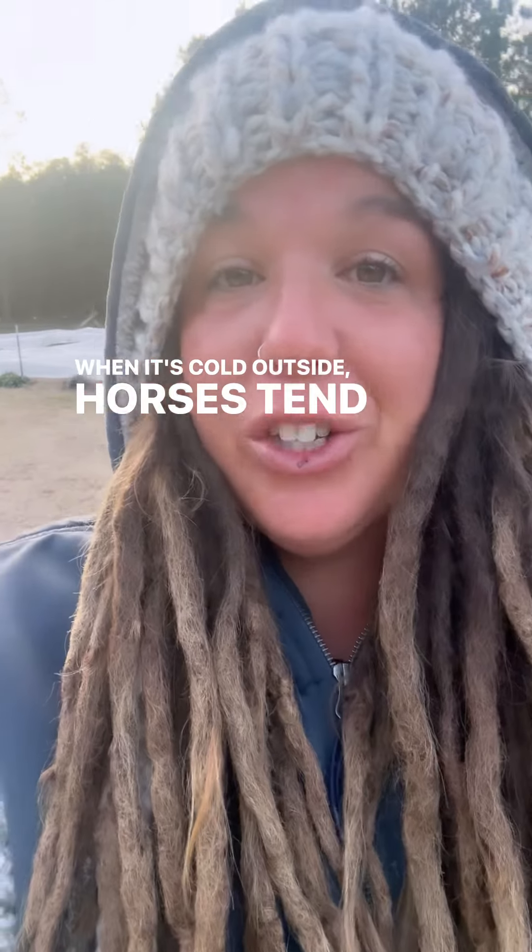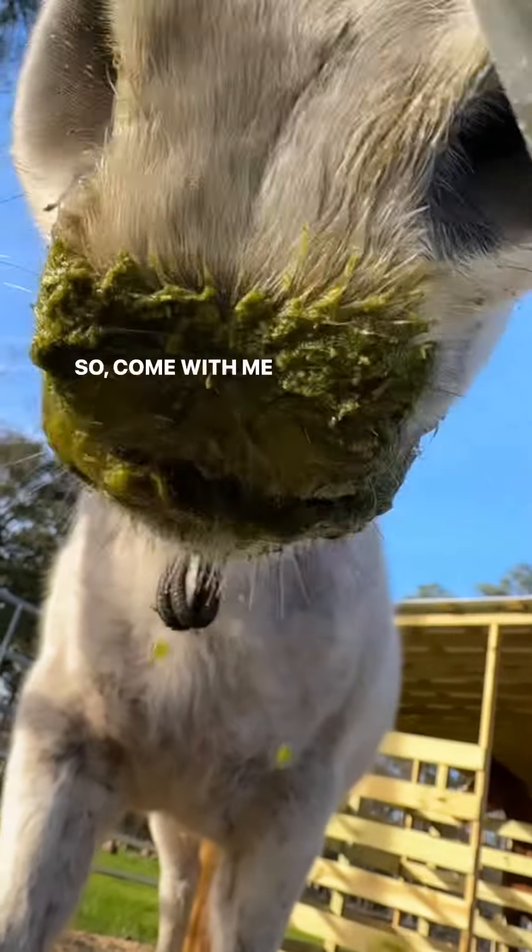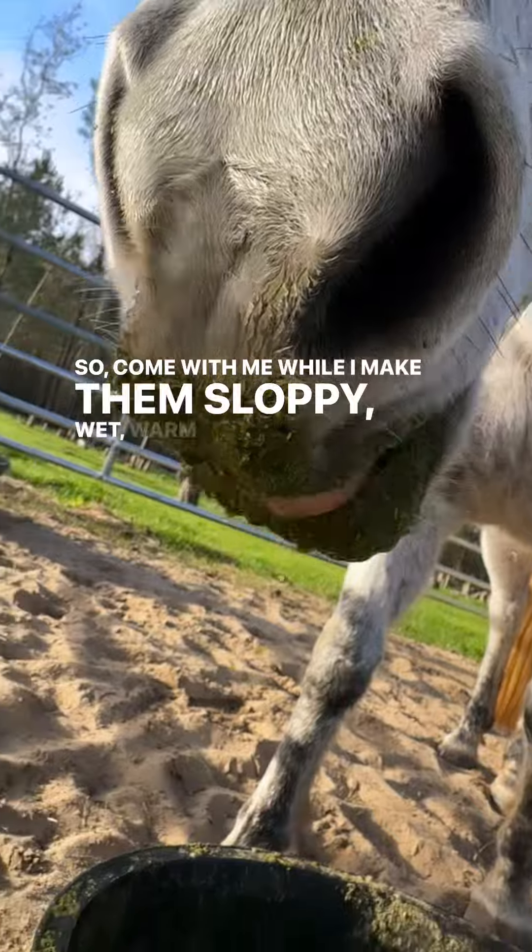When it's cold outside, horses tend to drink less water. So come with me while I make them a sloppy, wet, warm breakfast.